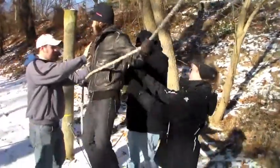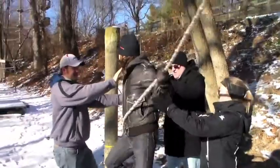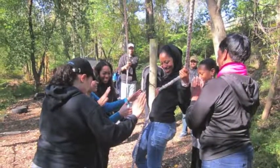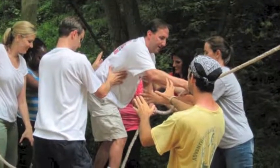If anyone thinks they are going to be uncomfortable walking on wires, this is a great event to try before moving on to the higher elements, and will help build self-esteem in the individual along with trust among the team.